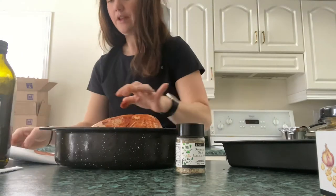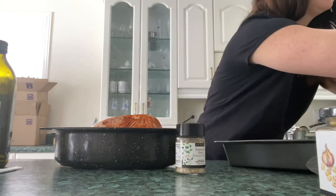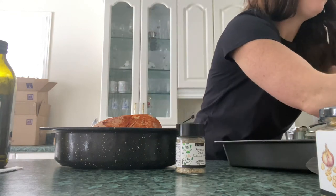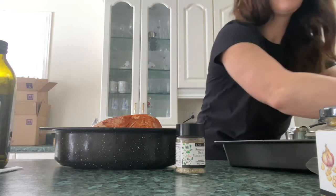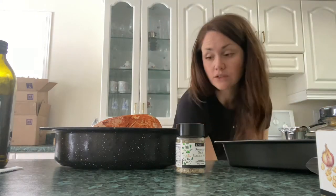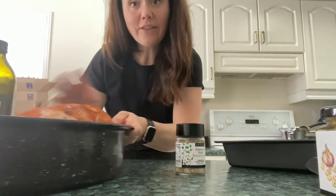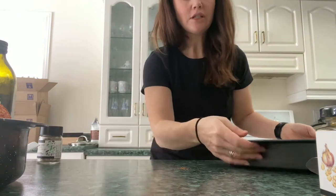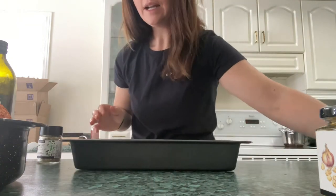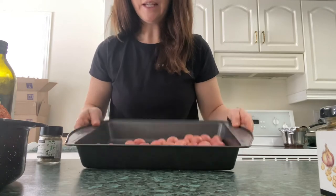I'm just going to quickly rinse my hands and then show you what I'm going to do as a side. That's it — I have my chicken, it's ready to go. I'm going to put that in the oven uncovered for about an hour. It says 400°F but my oven runs really hot so I'm going to do it at 375°F. Here I have some mini red potatoes.